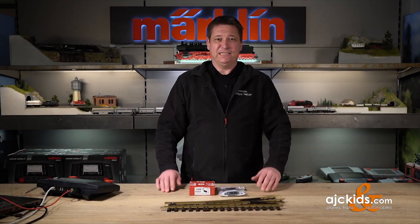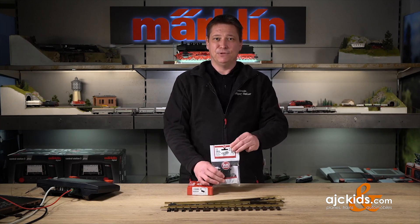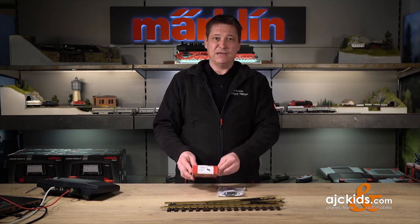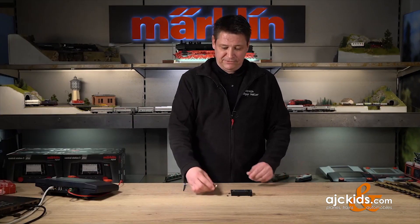In this how-to video we're going to show you how to use an LGB turnout with an LGB turnout motor 12010 and a decoder 55524.